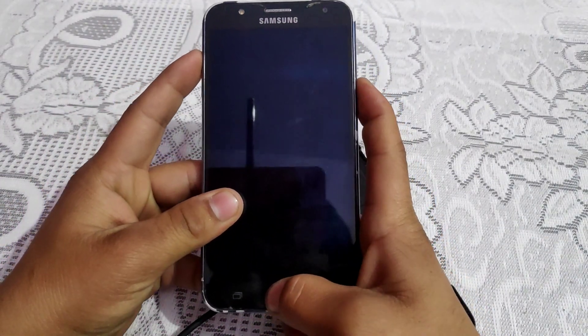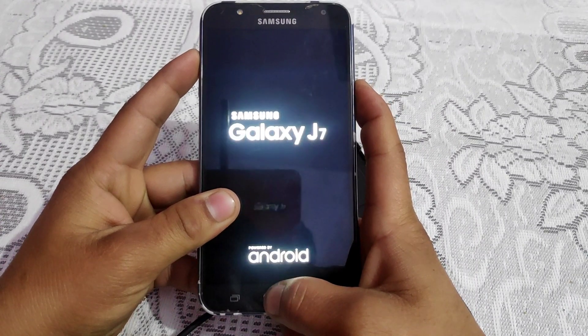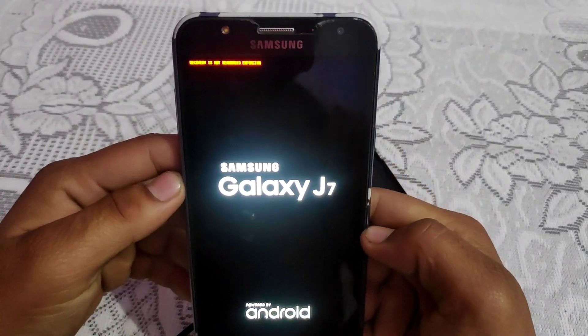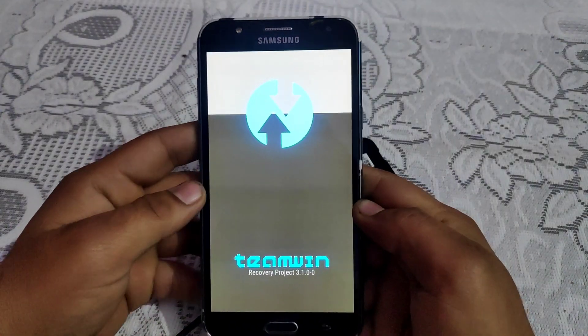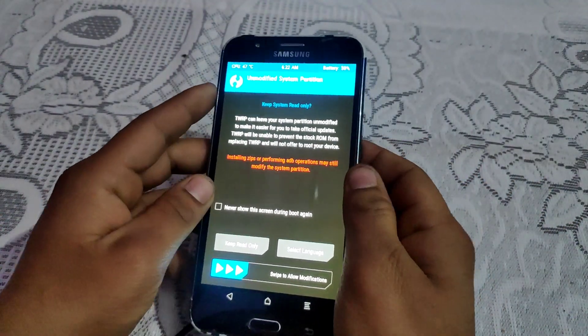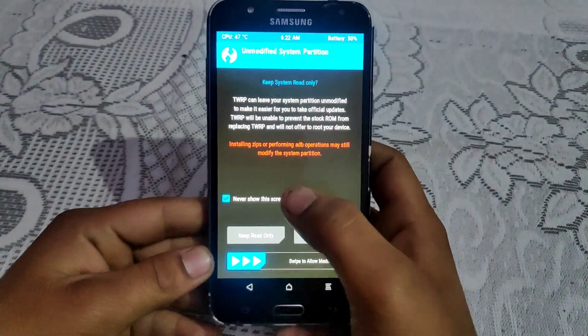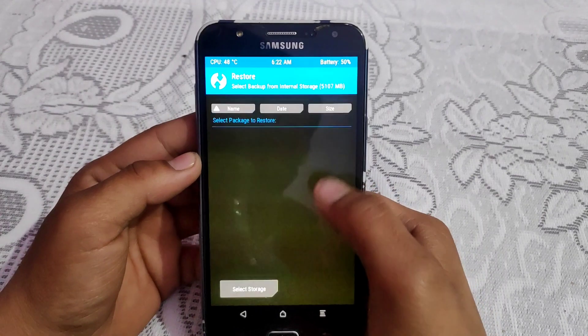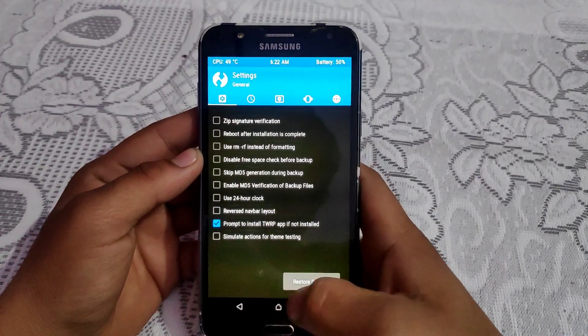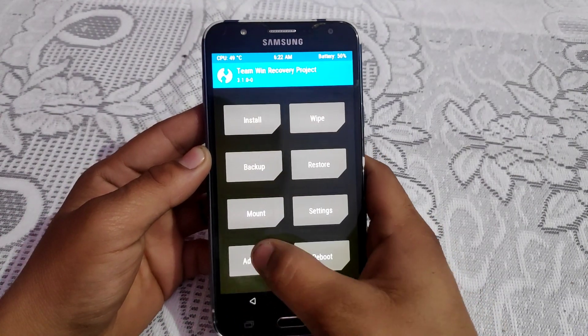Then press Volume Up, Power, and Home key simultaneously to boot your phone into recovery mode. There will be a warning — accept it. TWRP recovery is now installed on my device.